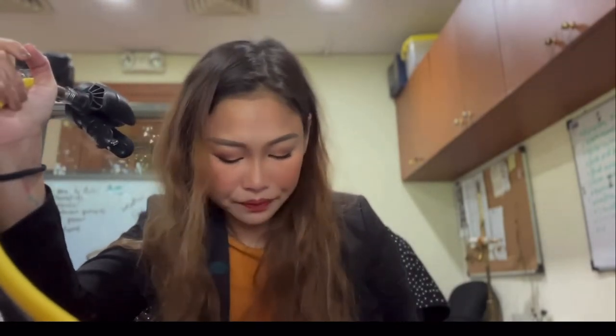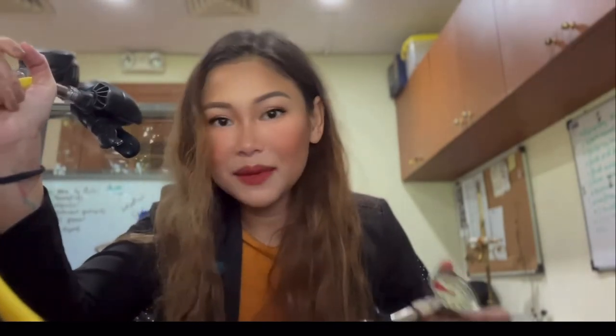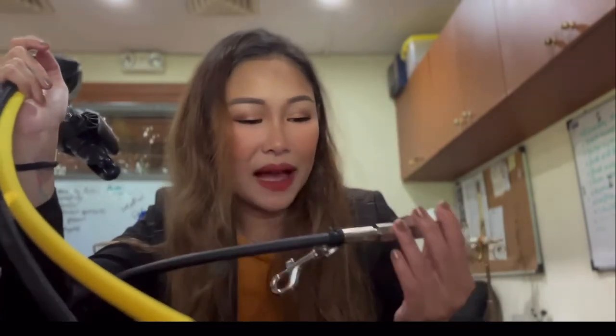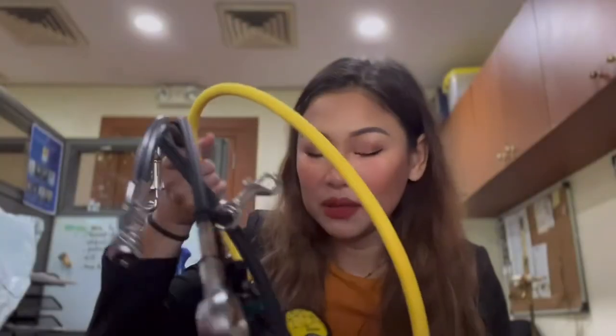I think it depends on which item they're producing — that's how they decide whether this specific item is produced in Europe or in Asia. Because this is a bag versus a regulator, different production locations make sense. Anyway, I brought the regulator here just for reference to see if it fits the Aqualung Explorer 2 bag.